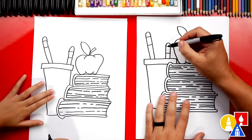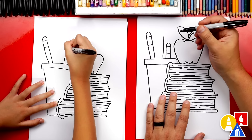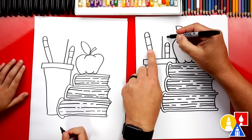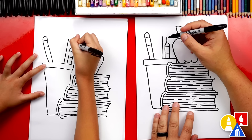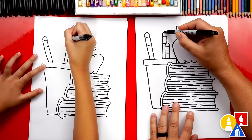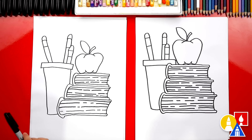Let's draw another pencil using overlapping — this makes it a little more challenging. Draw a diagonal line up past the other pencil, then use your eyes to measure the width and draw another parallel line at the same distance. Draw a line at the top, come down, draw the bottom of the metal part, and then draw the eraser on top. We finished drawing our stack of books, our apple, and our cup of pencils!